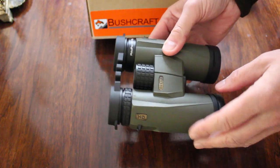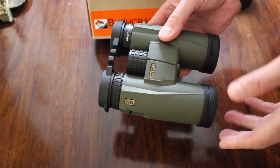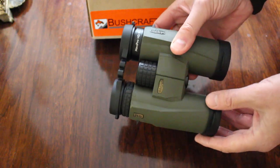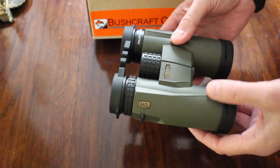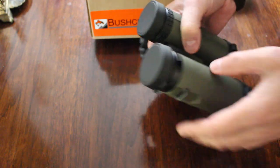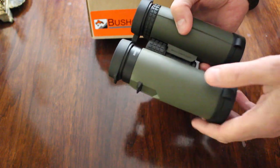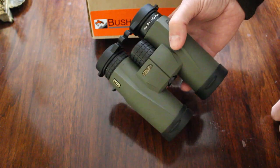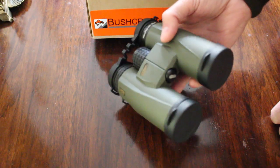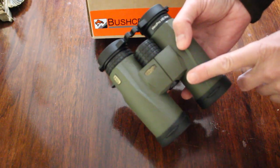This is their mid-range product and they put a lot of effort into the redesign. You have a magnesium alloy body with rubber armour. Very nicely balanced binoculars. The 10x42 is a great size for all kinds of applications — hunting, bird watching — and it gives you a nice big field of view. These are 325 feet at a thousand yards.